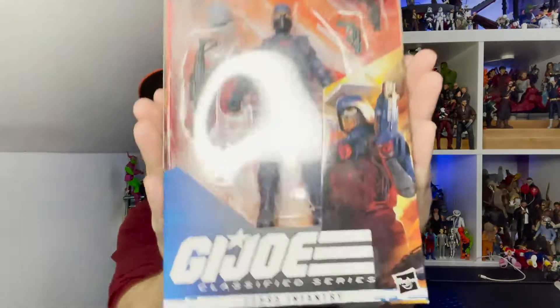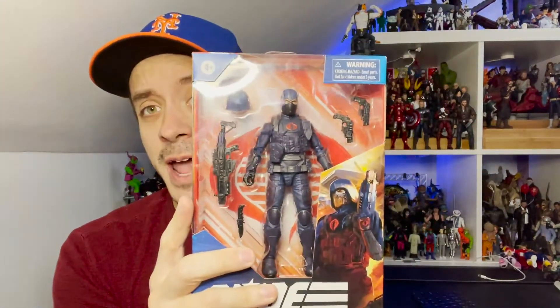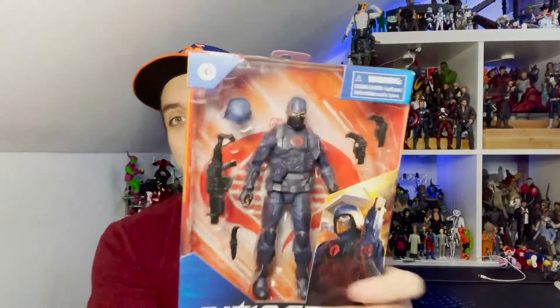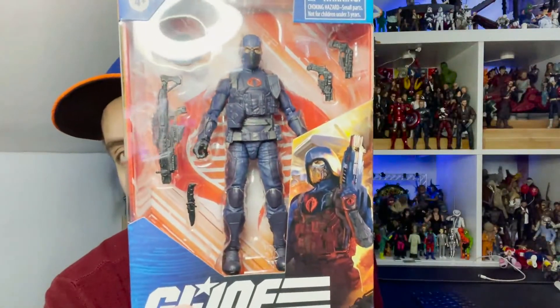Hello everyone and welcome back to the Adventures in Collecting YouTube channel, where we take a closer look at the toys we talk about on the show. Today we are diving into the GI Joe Classified Cobra Infantry Trooper. I caught this on pre-order on Amazon and was able to get it shipped. I'm so happy to finally have a Cobra Trooper here for Cobra Commander to boss around.